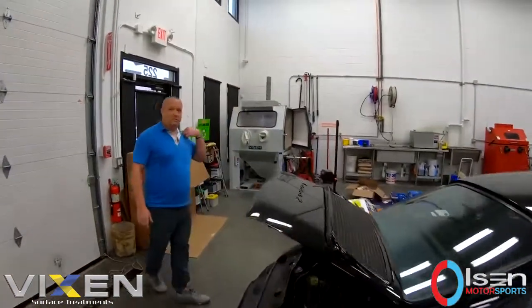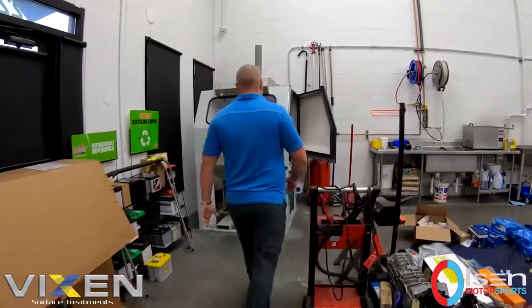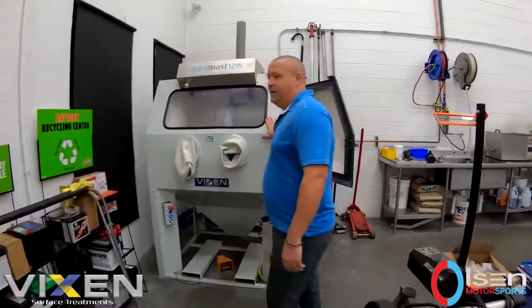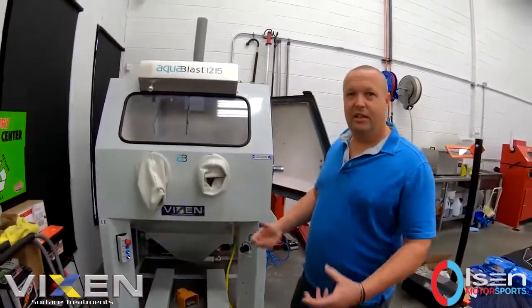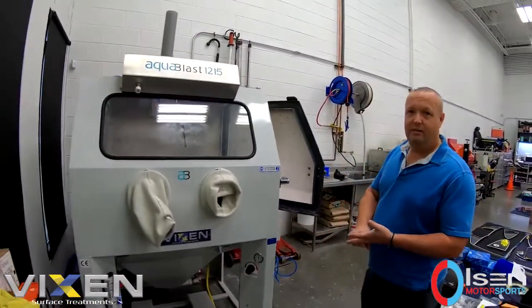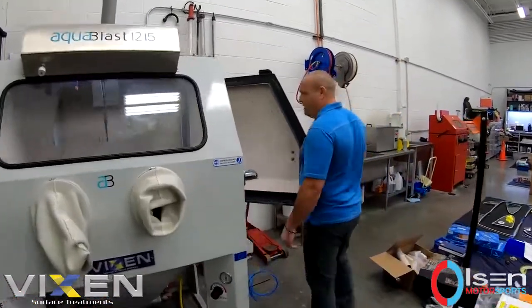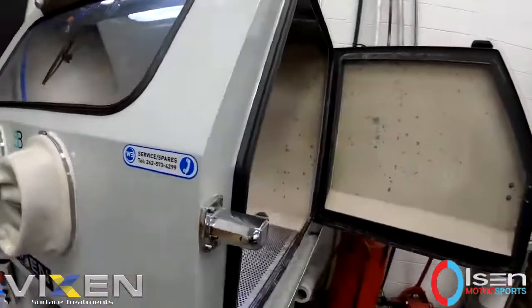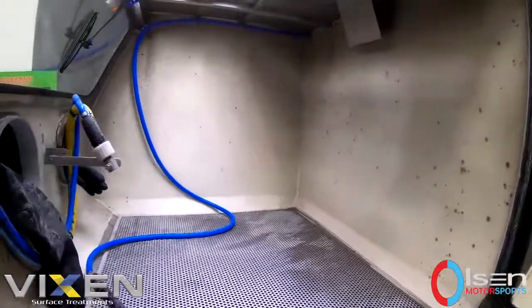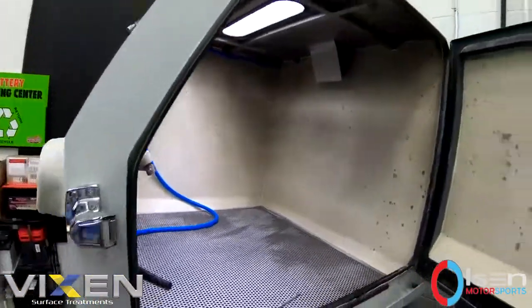Over here is kind of the workhorse of our operation — the vapor blasting machine. This is how we make things look beautiful, shiny, and lustrous. It uses water, media, and air, and is fully self-contained and non-abrasive. We can fit anything from an engine case to a full gearbox in here — small parts and big parts as well.